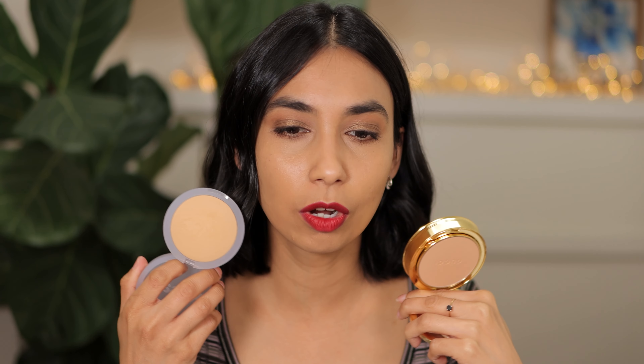So if you're thinking about which one to get — Kosas or Gucci — it really depends on what you're looking for. Are you looking for a compact you can take around with you? If you are, the Gucci might be a better option. Now let's compare this to my recent review of the Dior Cushion Loose Setting Powder — check out that demo if you're interested.